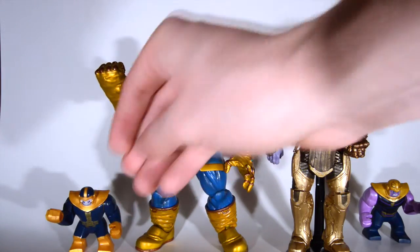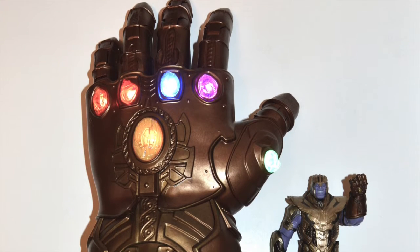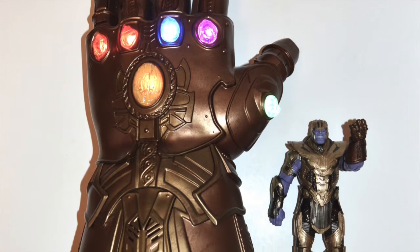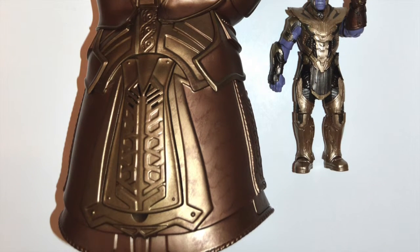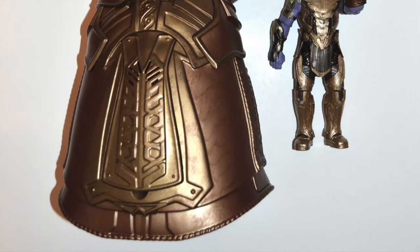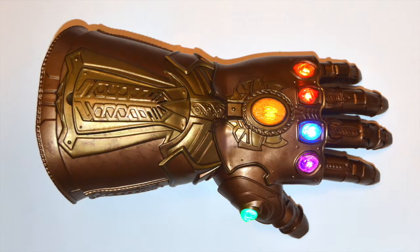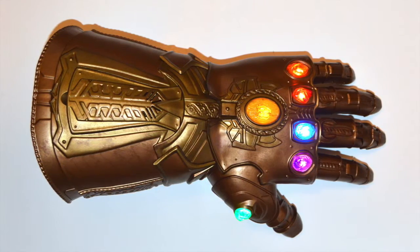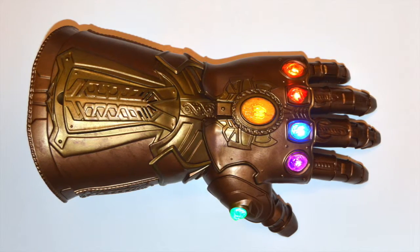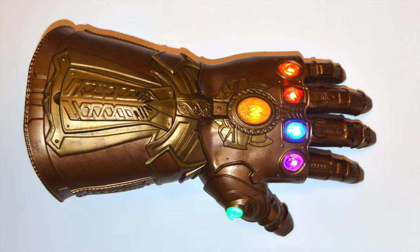So those are some Thanos figures. Next up we got the Infinity Gauntlet — this is what gives him his power. You can see this is a Marvel Legends version and it matches with the Marvel Legends figure pretty well, with the same kind of copper look. Those gauntlets light up really well, kind of like a Christmas tree.